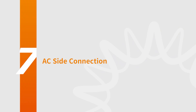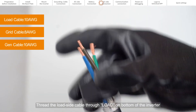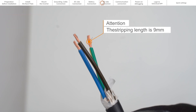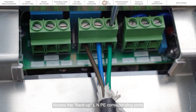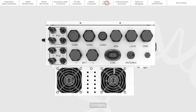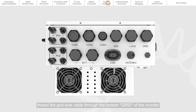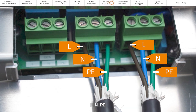Part 7: AC Side Connection. Thread the load side cable through the load port on the bottom of the inverter and connect to the backup line neutral and earth corresponding ports. Similarly, thread the grid side cable through the grid port on the bottom of the inverter and connect to the corresponding ports of the grid line neutral and earth.